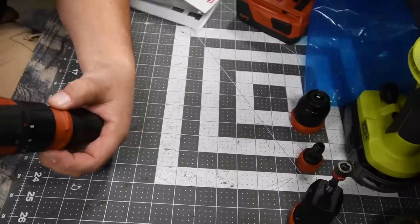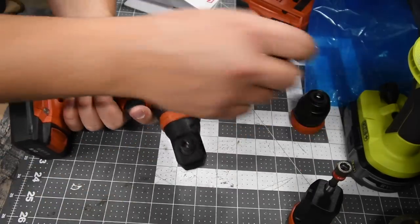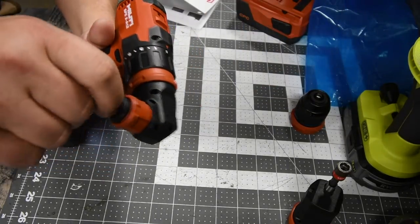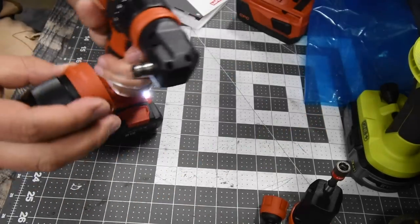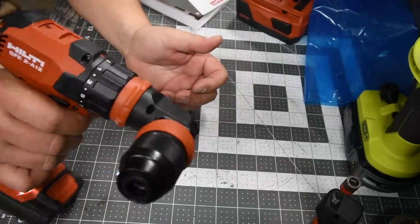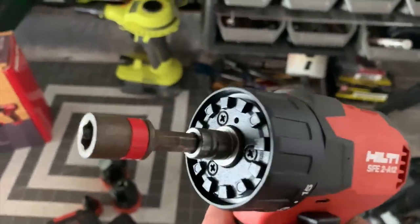The fourth head attachment is the right angle attachment. This is an adapter compatible with both the hex and the chuck. All you do is put that on there — there you go. Then you can put the half-inch metal chuck on the right angle attachment as well. This thing is awesome. You could also put a regular quarter-inch hex bit on there and use it directly.